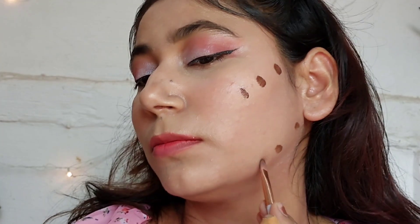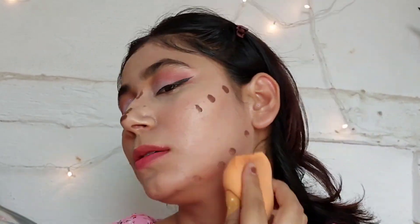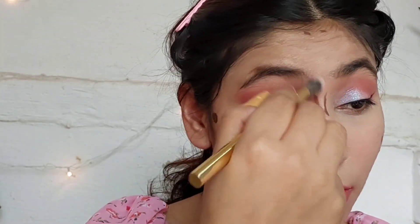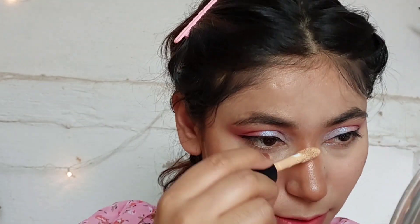Moving on to the Dazzler foundation — I picked it up in a deeper shade so I can contour with it. It's pretty good, but it doesn't blend that well, and it's quite patchy as you can see. Overall it is a good foundation, but it is an oily formula so keep that in mind. It is really affordable though, and I have to fix the patchy areas.